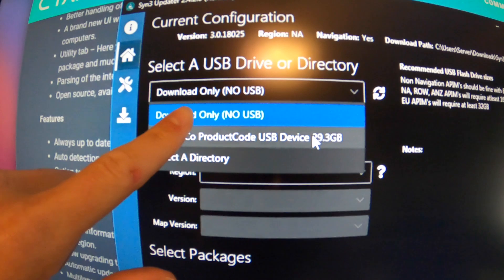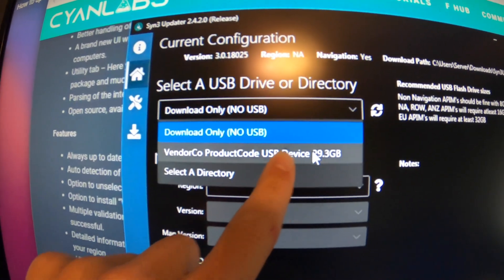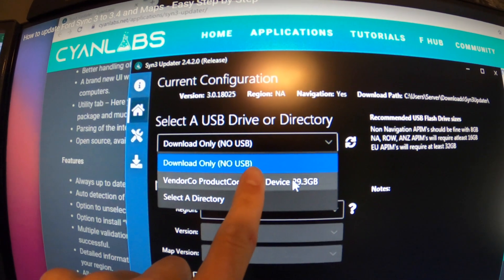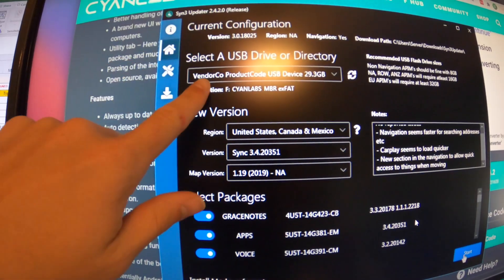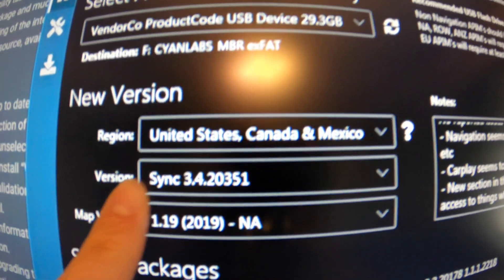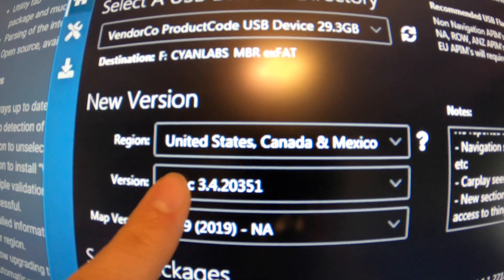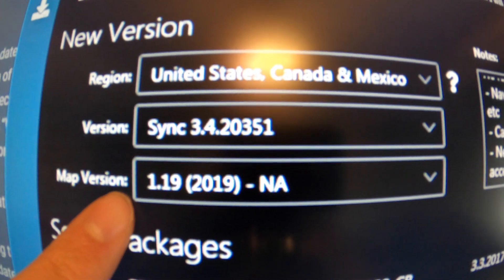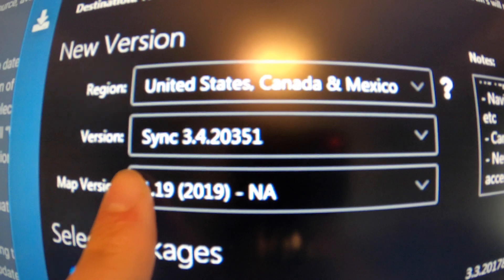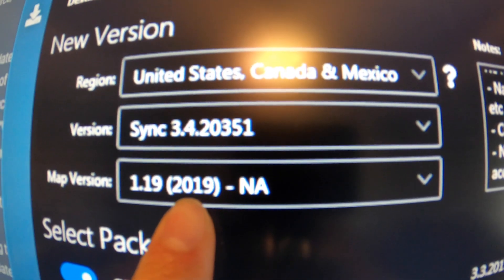Right here where it says 'select a USB drive,' you're going to click on this and bring down the dropdown menu and refresh it if you have to, but it should pop up — mine automatically popped up. So after that, the next step is to come down here and go to the region again: United States, Canada, and Mexico — version Sync 3.4, the most updated one. When you click on this it's going to be at the top of the list. Then Mac version — this is very important and it will tell you this step as well. If your vehicle is not a 2020 or newer, you need to be installing the Mac version 1.119 for a 2019.